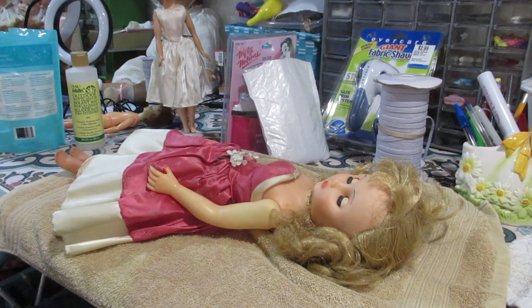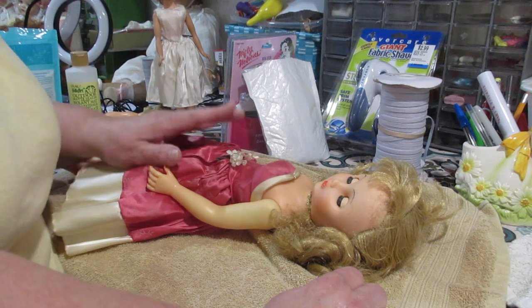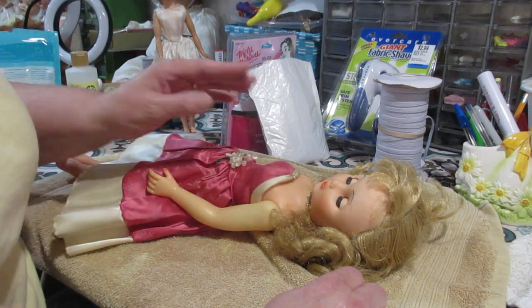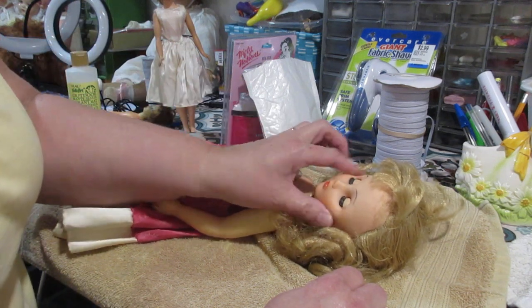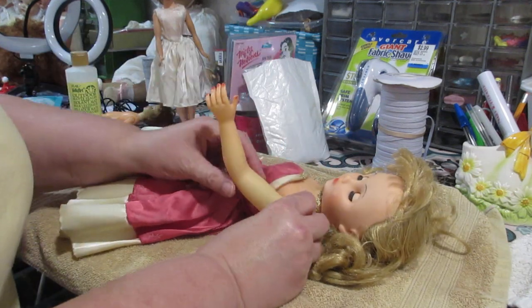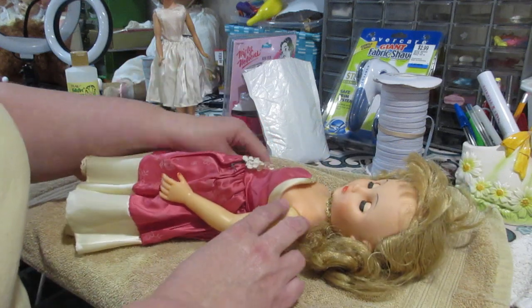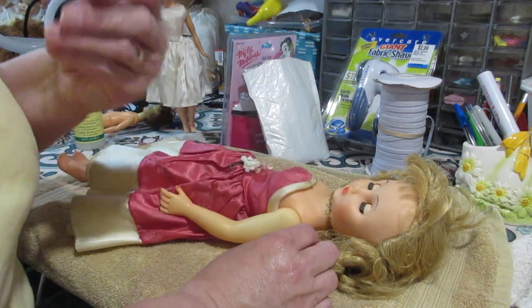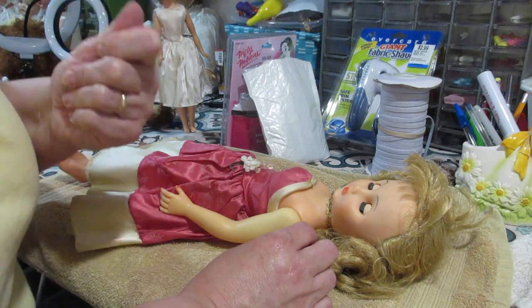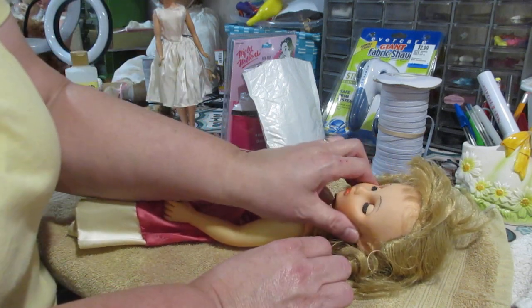Hello and welcome back to The Broken Doll. I had a request to talk about what to do when you have a doll that is sticky. This doll here — her face is sticky, even her arms are kind of losing color. You can just feel the stickiness, and a lot of times what's happening is there's dirt stuck to that stickiness.